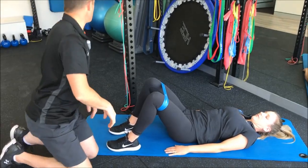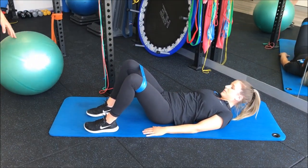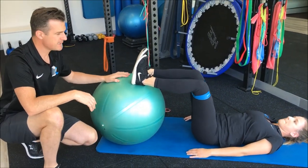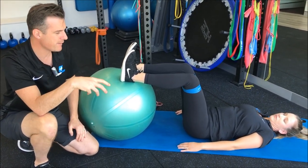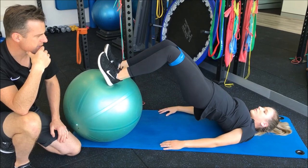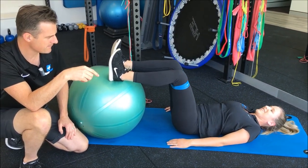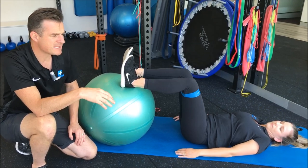The third way to progress is to add a ball like this. Now you're making the surface where she's transmitting power through her heels wobbly, which means she's going to need more core stability and generate more power through the whole system. So come up with two legs — there's your glute bridge, a little bit more advanced, a little bit harder, with more demand on the lower back.